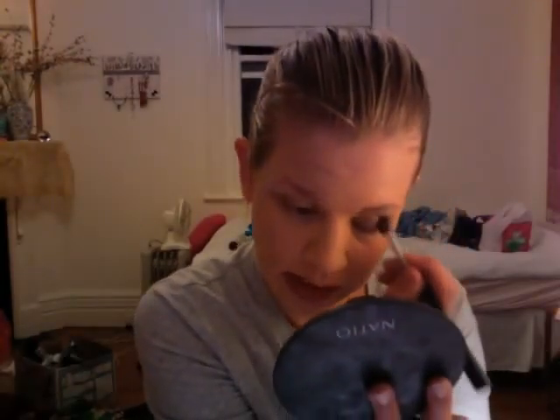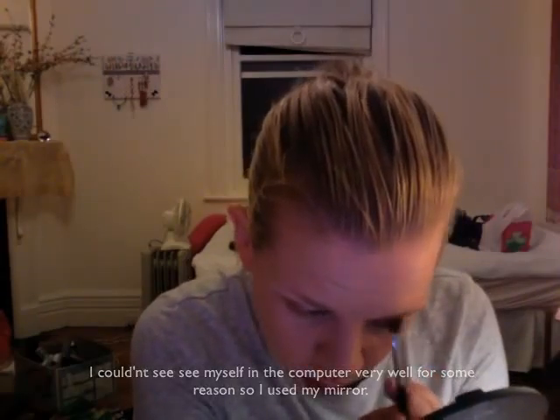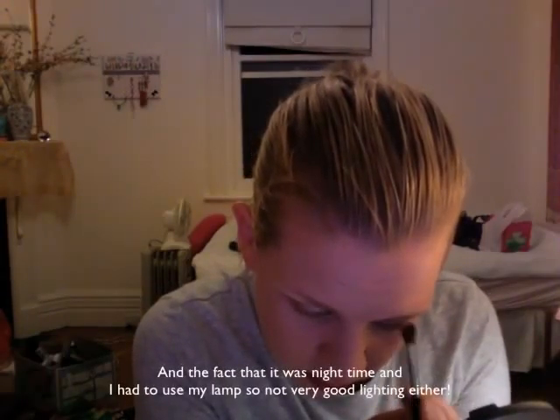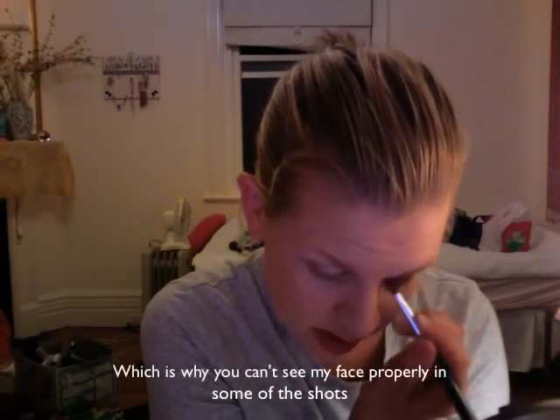So I'm going to use it to mix my eyeshadow just like that, then pat it over the outer half of the eye and really work it from the lash line up into the crease.